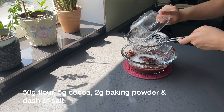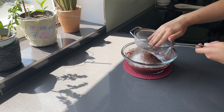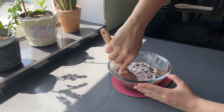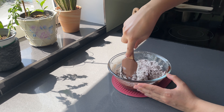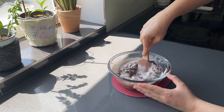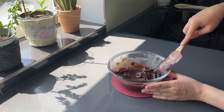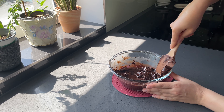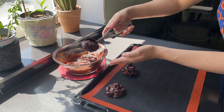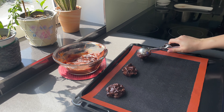Sift the dry ingredients, add the chocolate chunks after, and fold gently. Scoop the batter with an ice cream scoop and bake in a preheated oven at 180 degrees for 30 minutes.